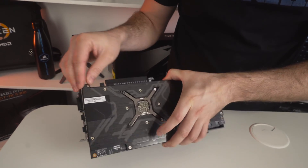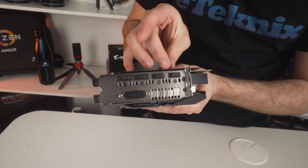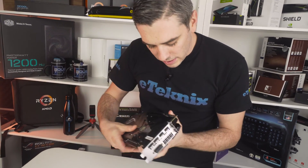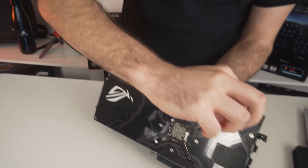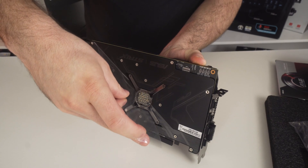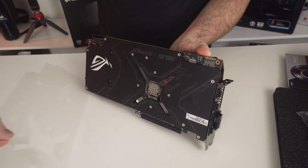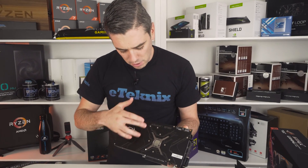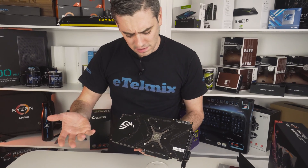Everyone's going to be interested in this — let's peel the protective sticker off the back plate, nice and slow. There we go — gotta love that sound! And this gives you a full view of the back plate, which is really nice with a kind of brushed aluminium feel to it.